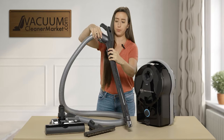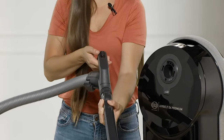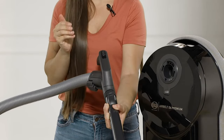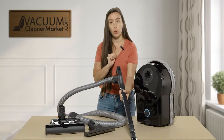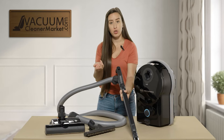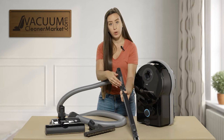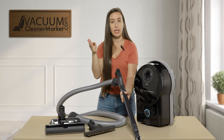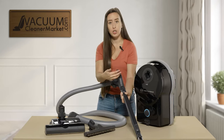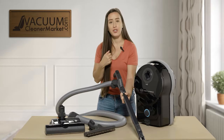On your handle you'll see a plus and minus button. This controls your suction while you're cleaning, so you don't have to bend down and turn the dial. You can adjust suction right on the handle, which is great when using specialty cleaning attachments. You can attach your cleaning attachments to the base of the handle or end of the wand for extended reach, then adjust suction as needed.